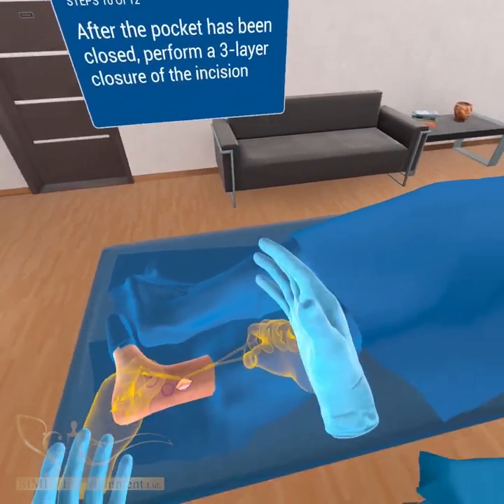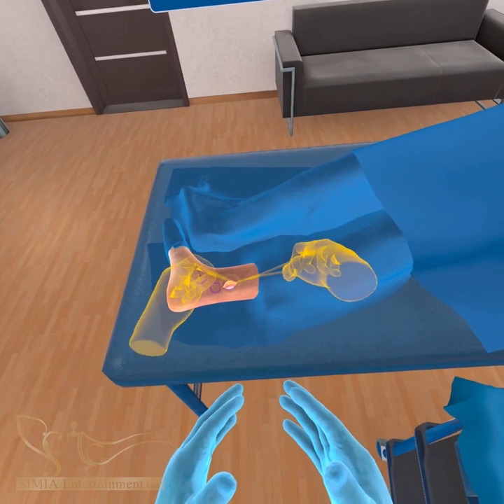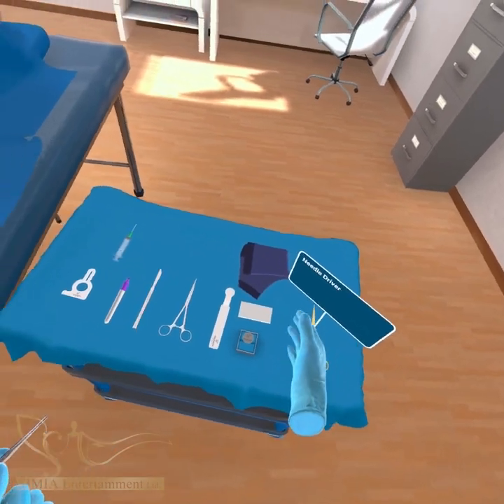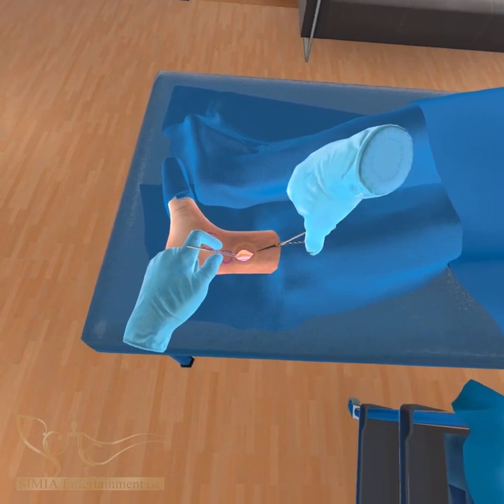Close the pocket by taking a superficial fascial bite near the distal incision and complete the interrupted closure with a deep dermis bite at the base of the incision. Perform a multi-layer plastic closure of the pocket with a three-layer technique.